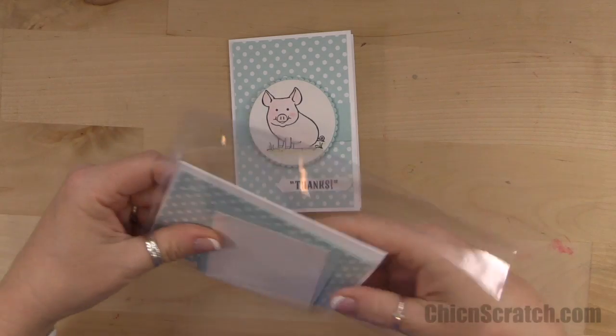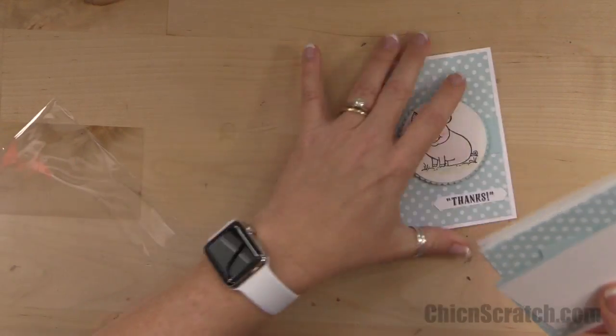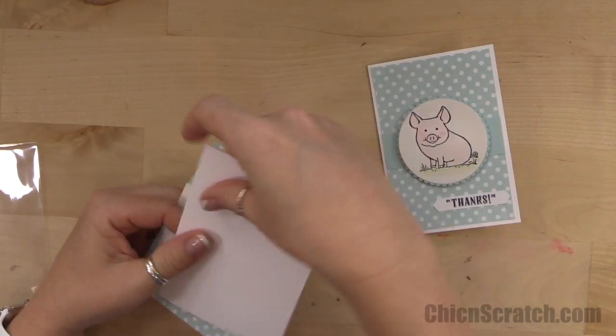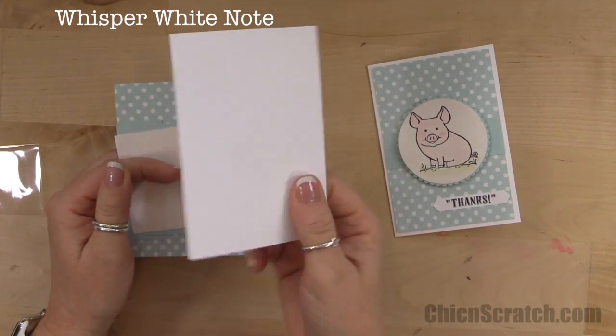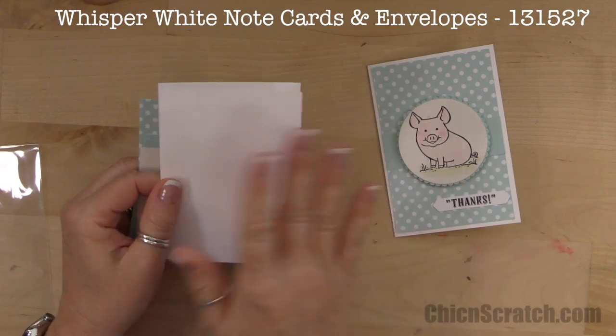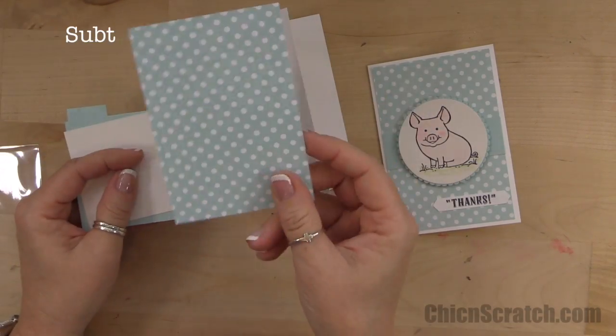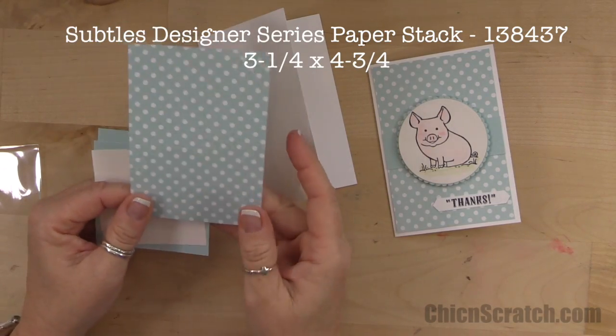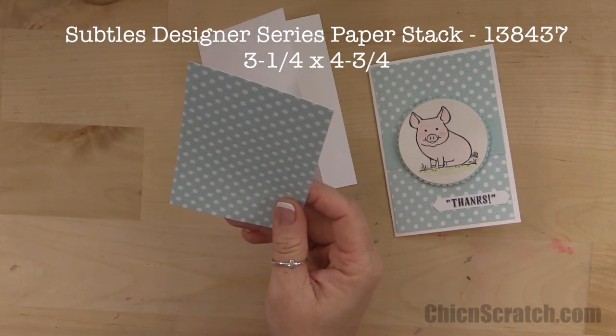Don't forget to head over to my website and print that retiring list, because supplies are available while supplies last. This is the note card we have in our catalog — note cards with envelopes, pre-cut and scored for you. The designer series paper is the Subtles pack.